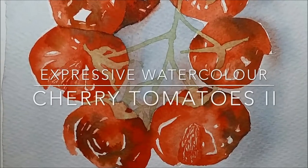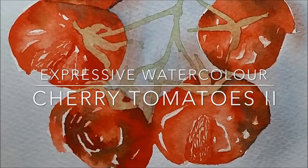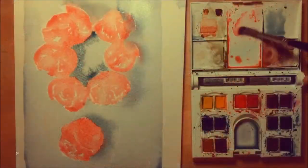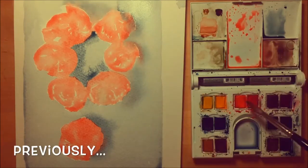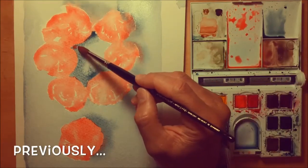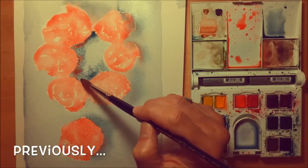Hi, I'm G and in this video I'm adding a second layer of colour to my expressive watercolour of cherry tomatoes. In my previous video I laid down my first layers of colour — no penciling out, just paint straight onto the paper. If you missed that first video showing how I did those early layers, there's a link for that below.